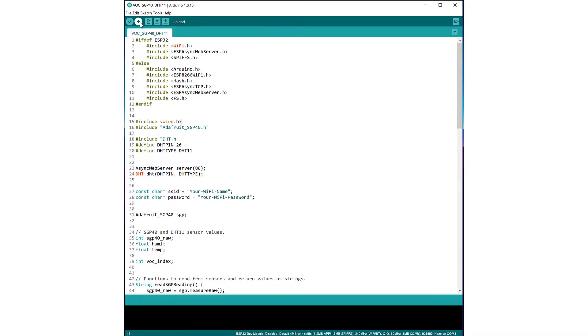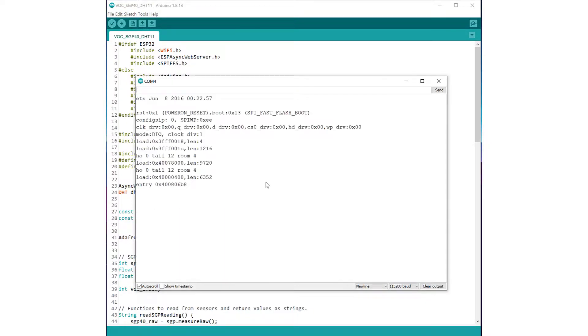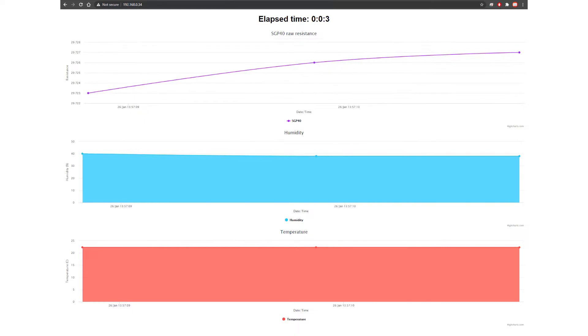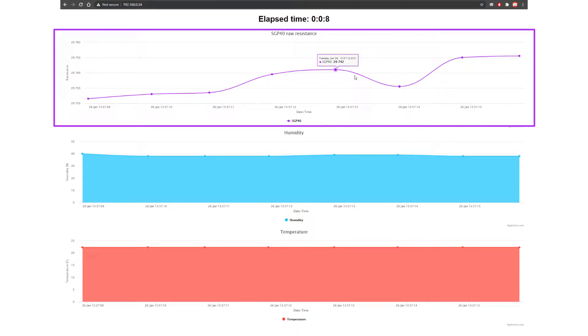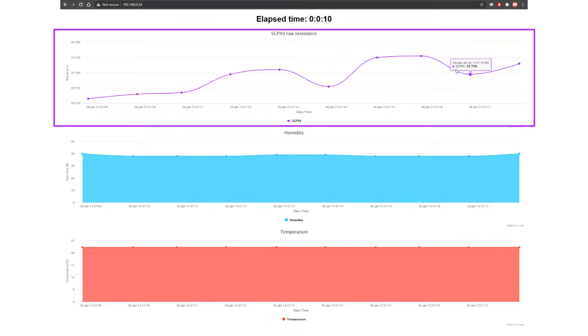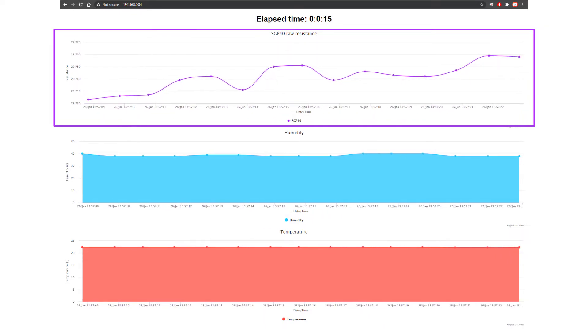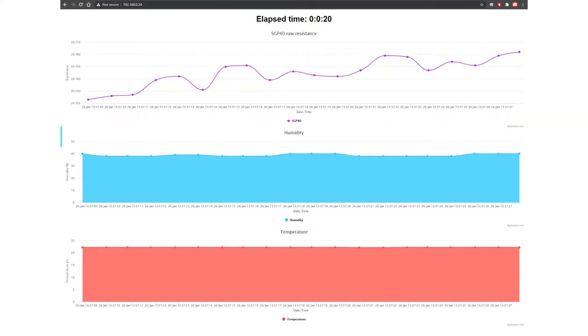Once the code is uploaded, open the serial monitor and you should see the local IP address of your microcontroller. Copy that and open it in a web browser. You'll then see all the charts — one for each measurement. The top chart shows the SGP40 raw resistance, which doesn't tell us anything useful just yet, but we'll get to that in a few moments.